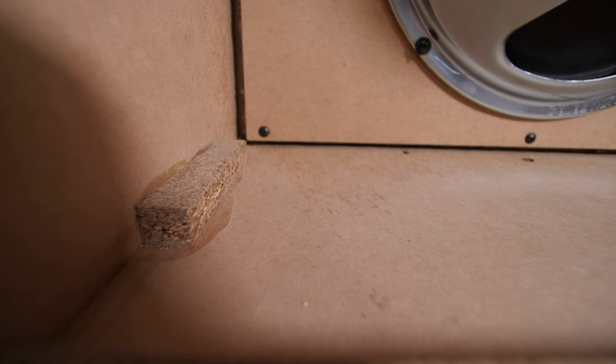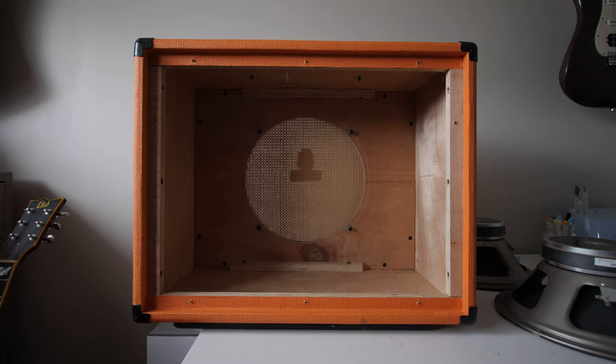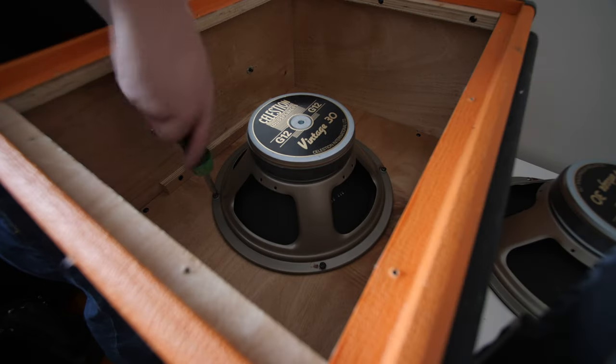When it comes to build quality, the Vox I believe is made of an MDF-type material and the Orange cab is made from birch plywood. Honestly, they both feel a little bit cheaply constructed to me. They'll hold up, but they don't quite have the feeling of quality that Mesa cabs do. You get what you pay for. And of course, both of these cabs are made in China, so both are pretty affordable.